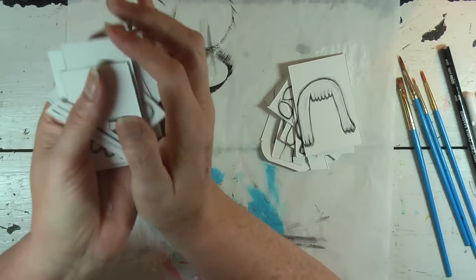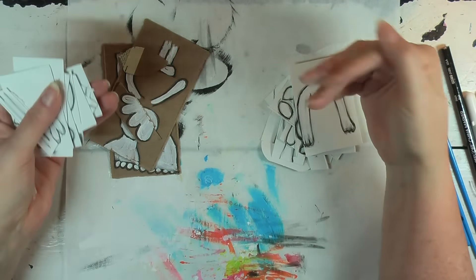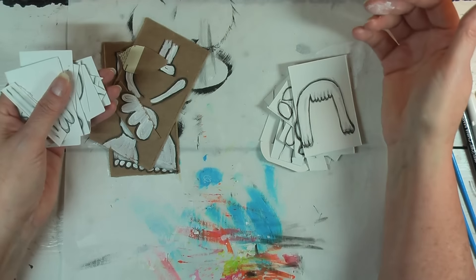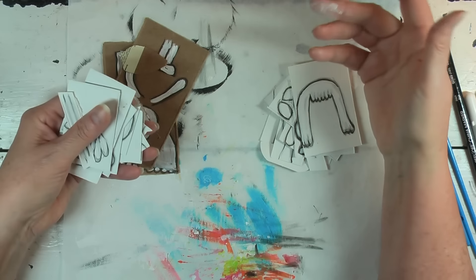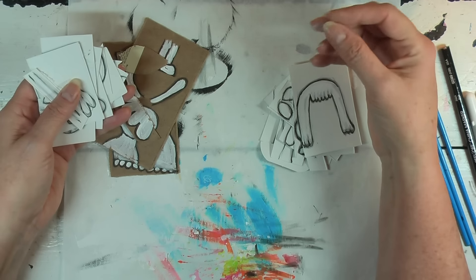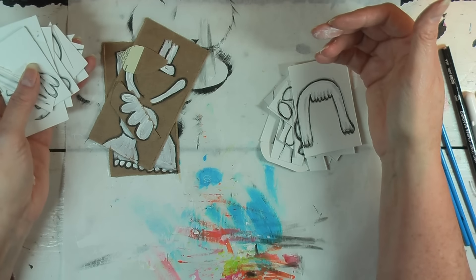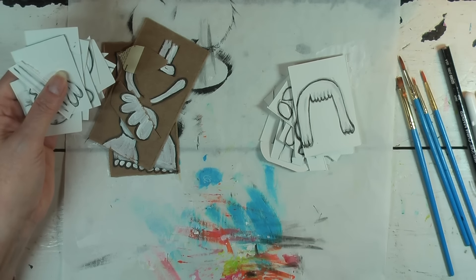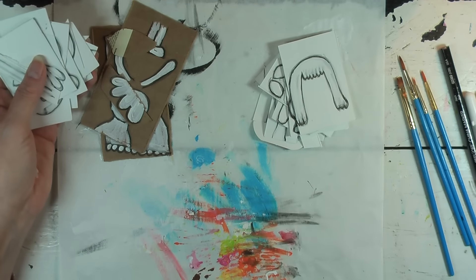The next thing I'm going to do is start painting with color. I'm probably going to do one on camera and the rest off, because if I do all three it'll take a long time even in fast forward. I'll start painting and then when I get to my last one, I'll put that on camera so you can watch the painting process, and then after we'll go into cutting.